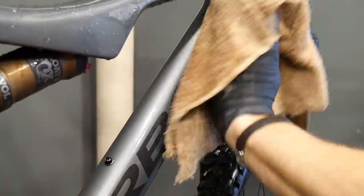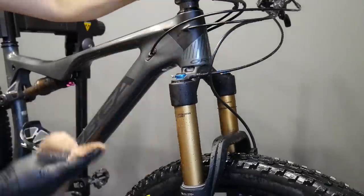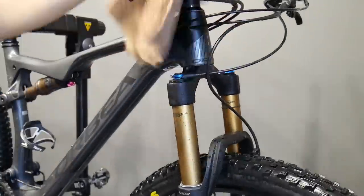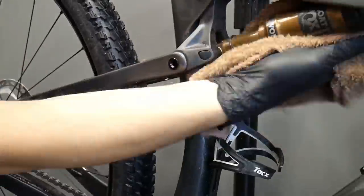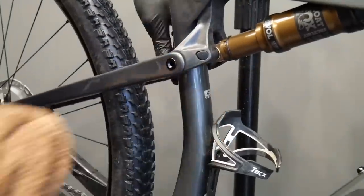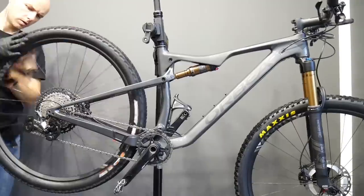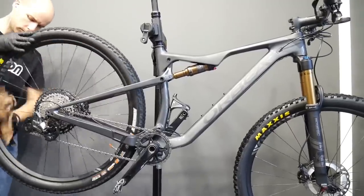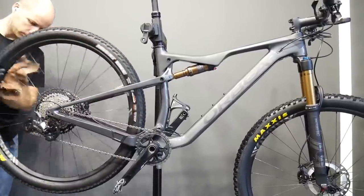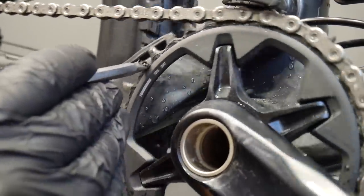I wash the bike every three weeks or so, but my drivetrain will be dried and lubed after every wet training. If it's dry and it's okay, I would just sometimes add a little bit of lube and clean the chain. But if it's wet, I do it every time — after every time I get home and I see water or anything on my drivetrain, I will do it.